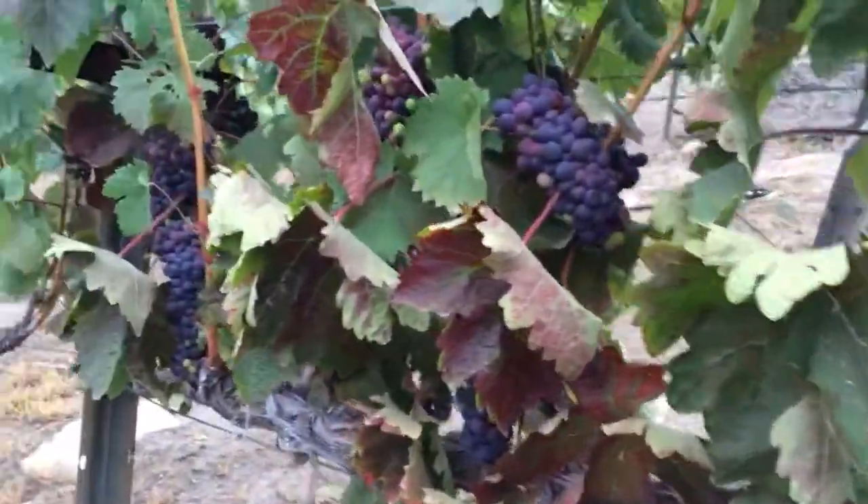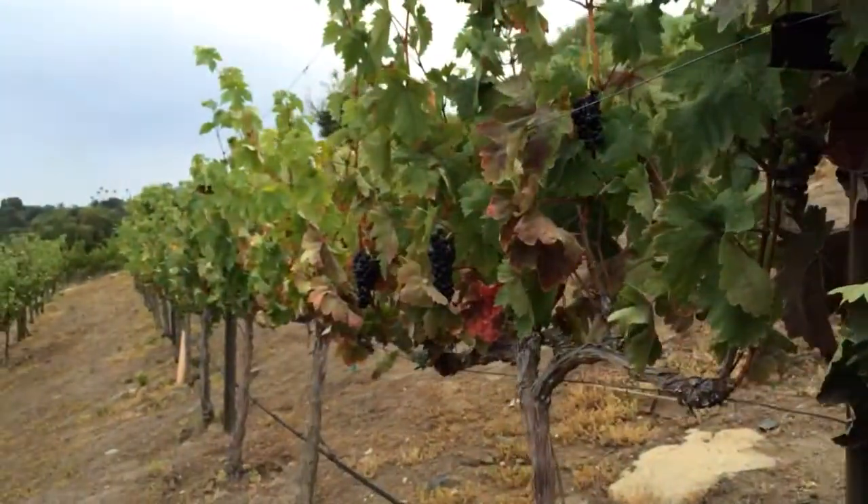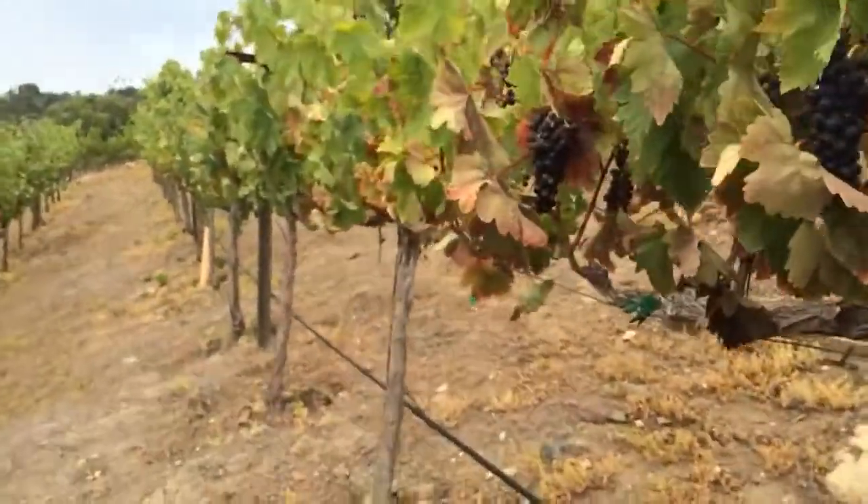You'll see this one has a pretty full load of fruit — this is what you would kind of see in a normal year. But if you look down the rest of the row you'll see they're very, very stressed.